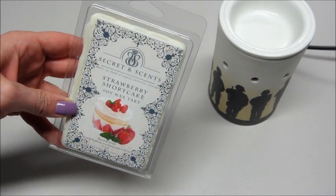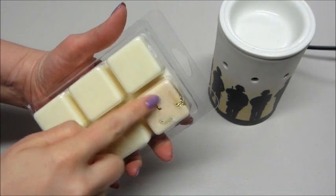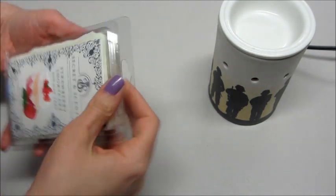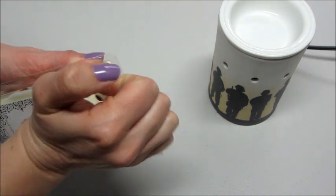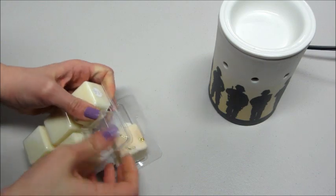Hi guys, today I have a ring reveal from Secret Incense, and this is their Strawberry Shortcake Wax Tarts. You can see the ring is in that top one. I will remove that and put it in my warmer. It shouldn't take too long to be able to get the ring out.